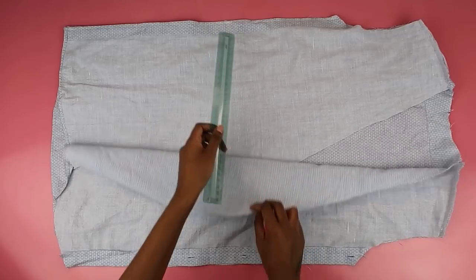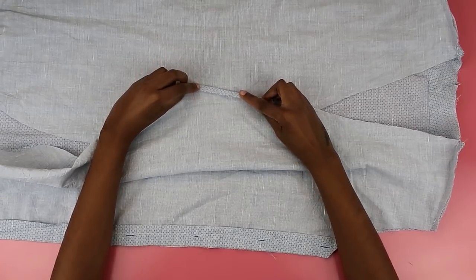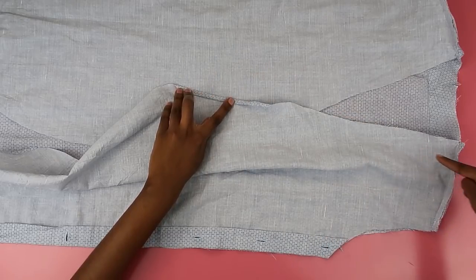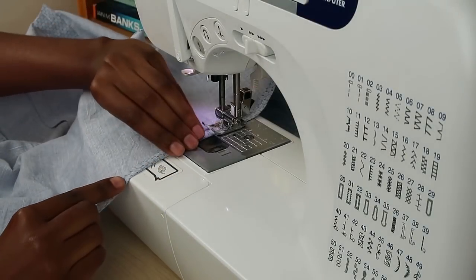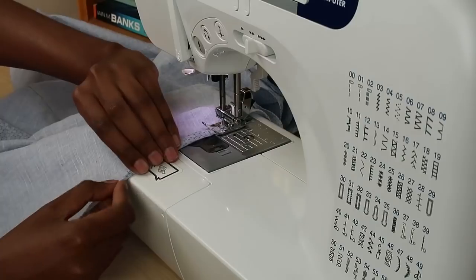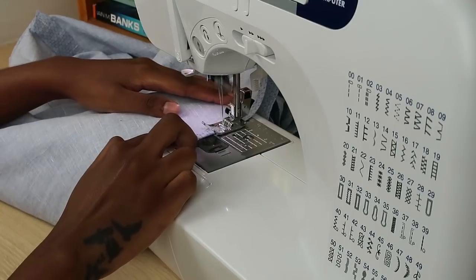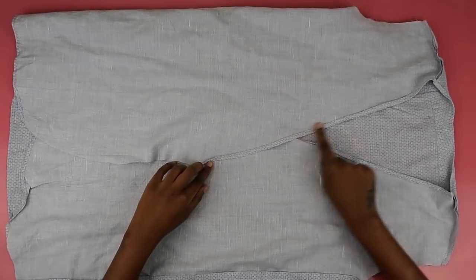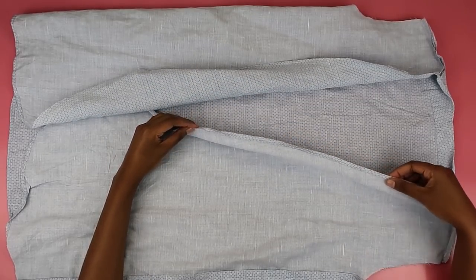Now I'm marking the point where the ties will go, and we need to hem the top bit of fabric. I marked those points and I'm going to double hem the fabric — this gives it a more finished, professional look, like it was done in a shop. Just fold in your fabric twice and do a straight stitch across. Working in the fabric makes sure it's tucked in, hides the frayed edge, and prevents fraying. Everything is nice and neat at the top, stopping where the ties will go.